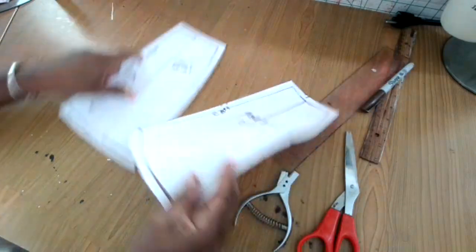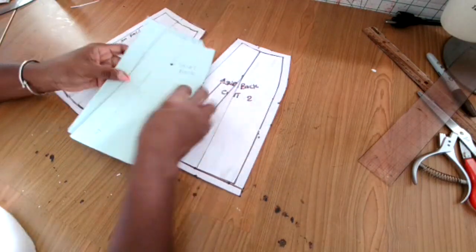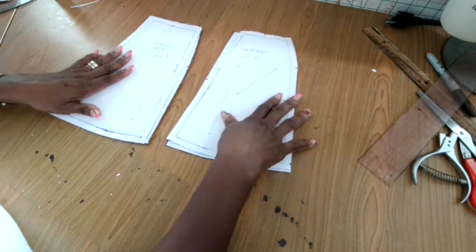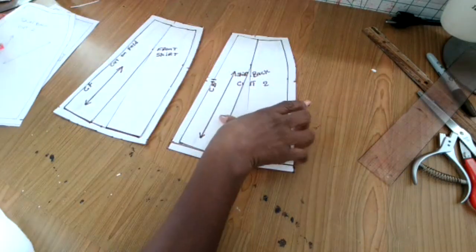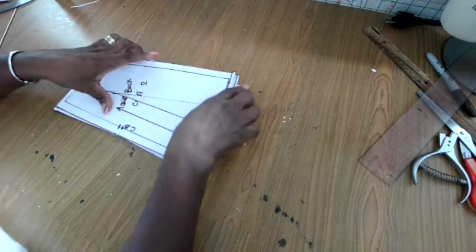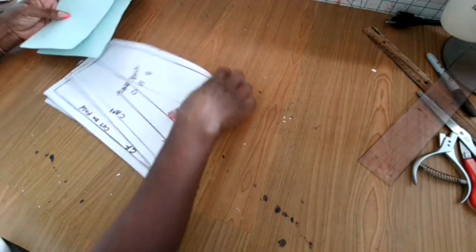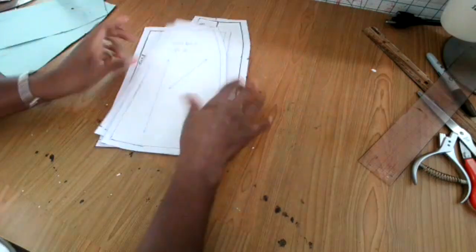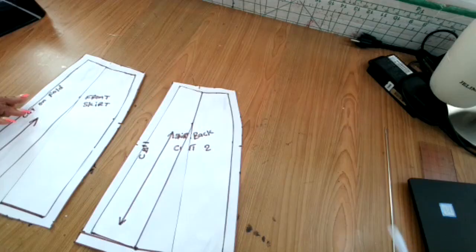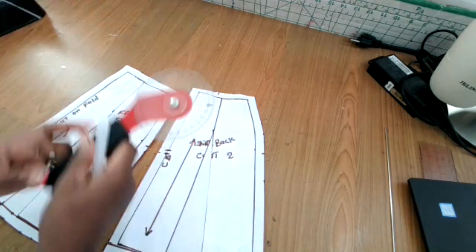Here is what the skirt looks like. You can see the basic pattern has turned into an A-line skirt. I have my basic skirt that turned into an A-line skirt — you can take any basic skirt and turn it into any style you wish. Designing is all about ideas. Sewing is all about ideas. You have to know how you want your clothes to look and what style you want them in.